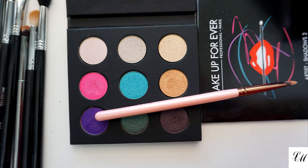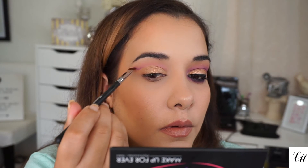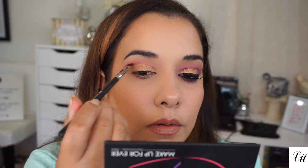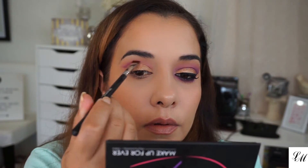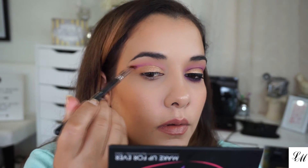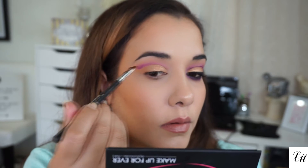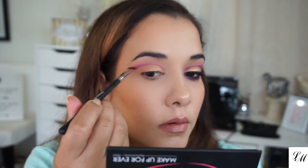Now I'm taking the S924, which is purple — also another blush — to deepen that cut crease look between the shades. As I apply it, I'm lightly blending up. I just place the shade and then lightly blend upwards with it.